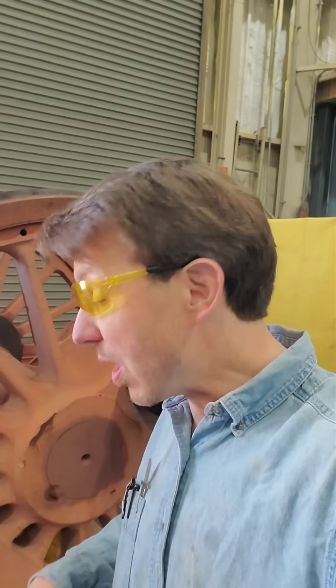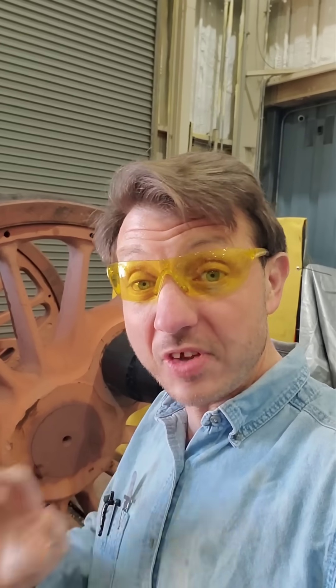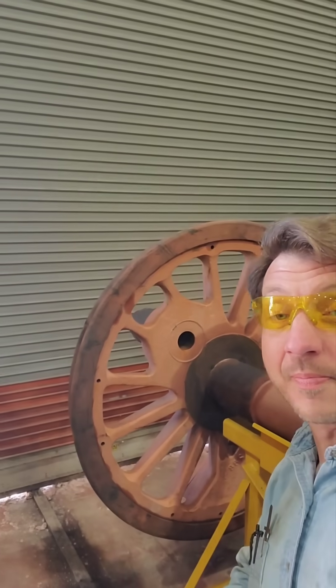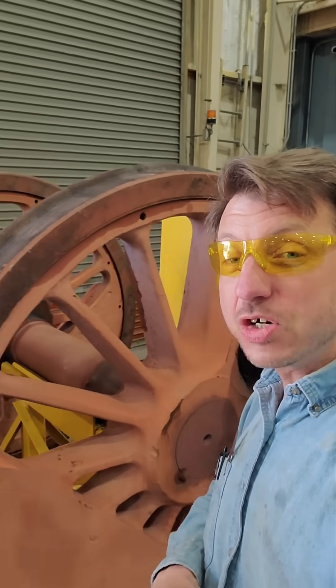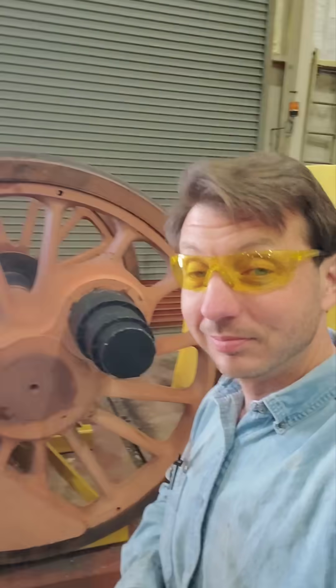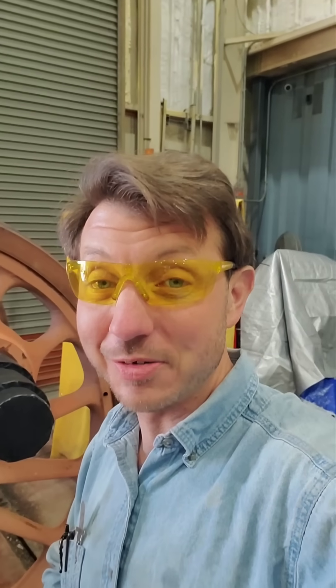So there you have it. While it takes a good bit of setup to get everything ready for it to go seamlessly, using the Long Island Railroad 35's main driving axle set as an example, that's how you put on tires.